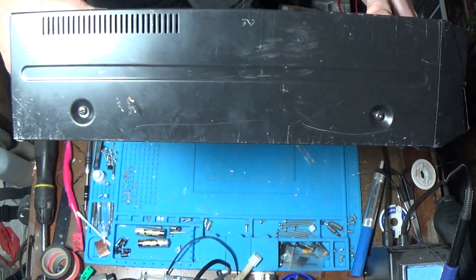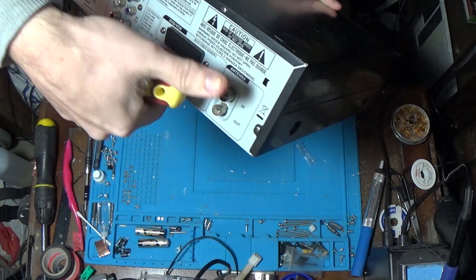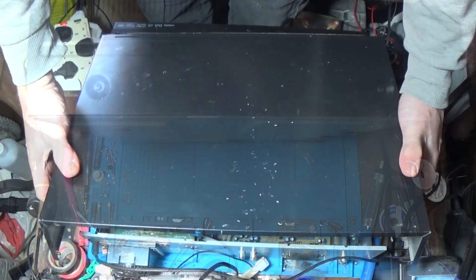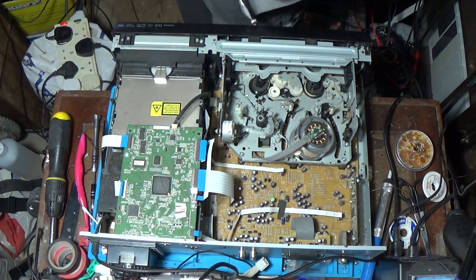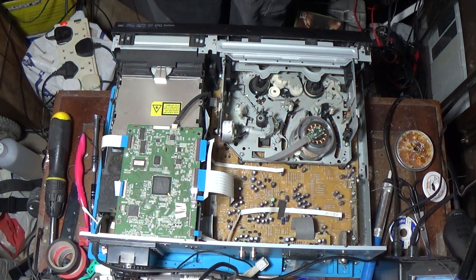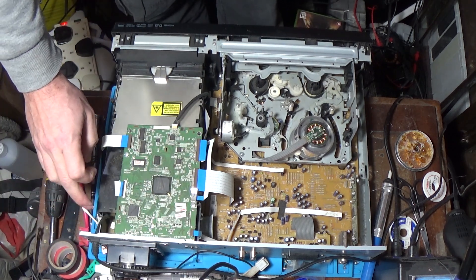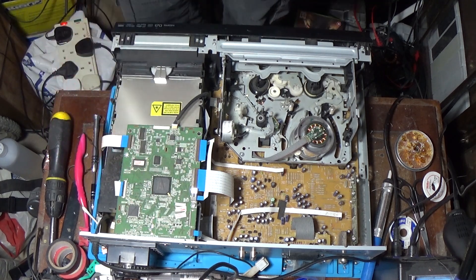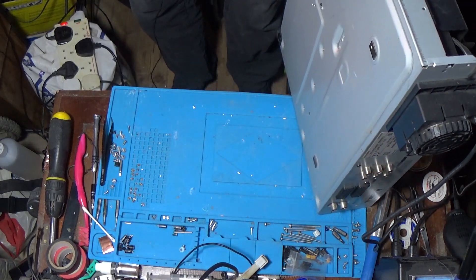We're unplugged now. Just got a couple of screws either side and five on the back. We are in — dust everywhere. So our power's coming in here, so our power supply will be under this side. We're going to have to take other stuff off to get in here. There's going to be no access from the bottom.